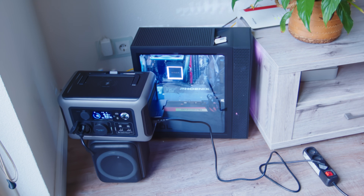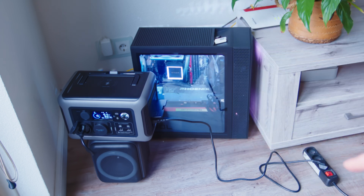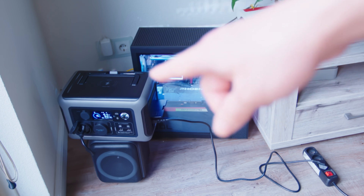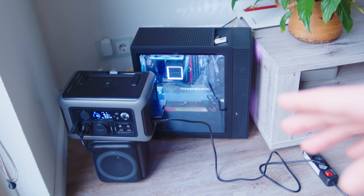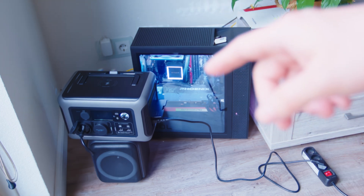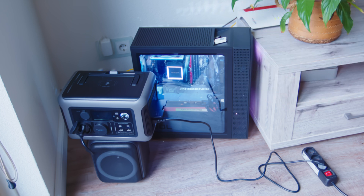Let's test it. I connected the portable power station to AC and also connected my PC to the portable power station. So if I cut the switch here, the computer should continue working. Let's test it — and yeah, it didn't shut down. I guess if you're not traveling, you can use it as a UPS and install it as a power backup.